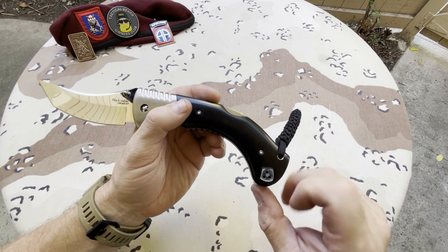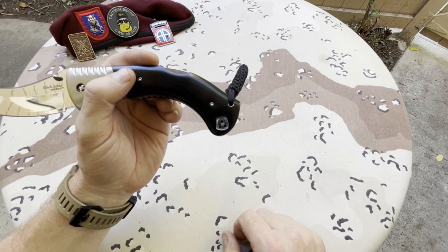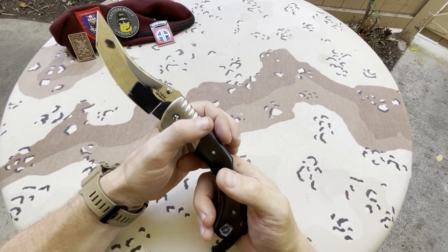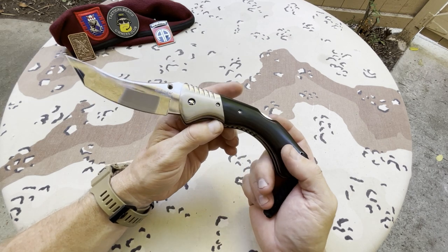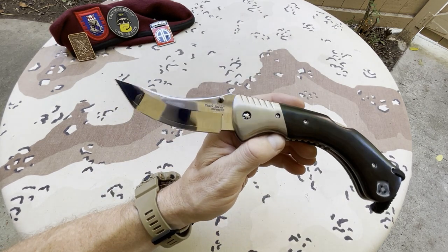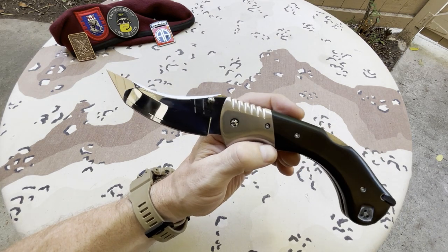Right and left tip-up carry only is the carry option. I need to get in there and clean that out a little bit. I did add a lanyard because I like lanyards, and if you don't, well, I'm not going to force you to get one. So let's take a look at the blade itself besides being a beautiful mirror.